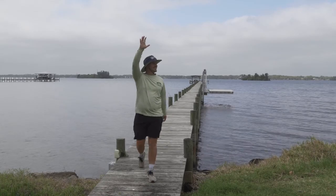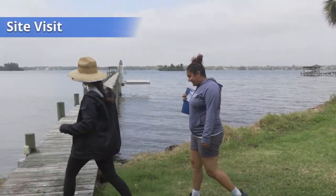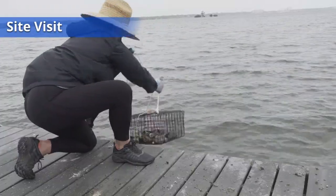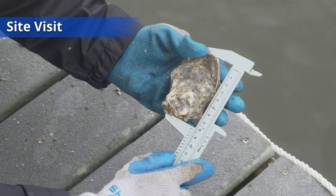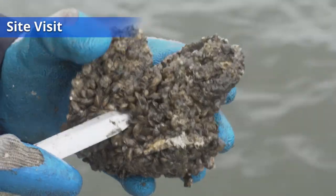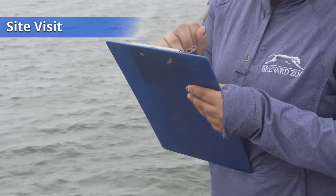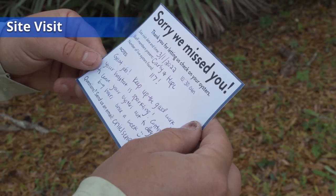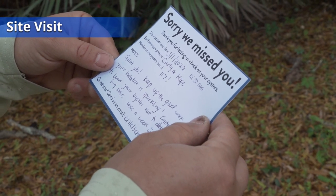Once during the gardening season, Restore Our Shores staff will schedule a site visit with you via email. You do not need to be at home, but we will need to have access to your dock. Staff will open up your habitats, record the number of live oysters, and note any other species making their home in the habitat. Don't worry if we missed you — we will leave you a card letting you know how your oysters are doing and any recommendations on how you might better care for your oysters.